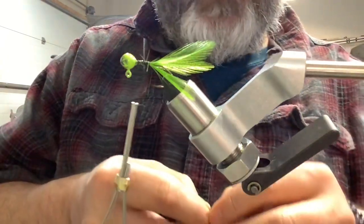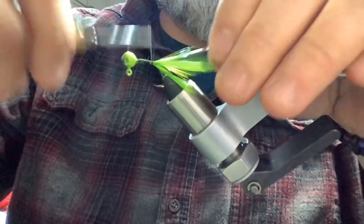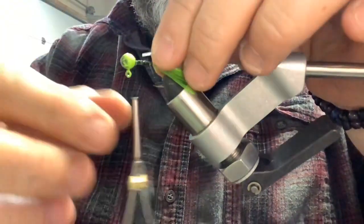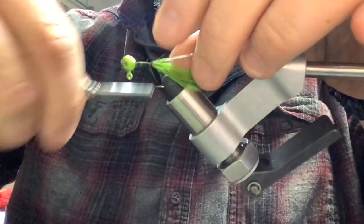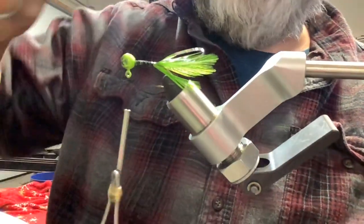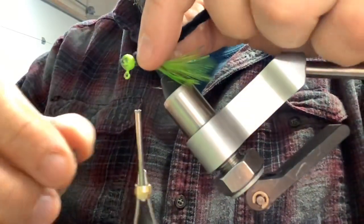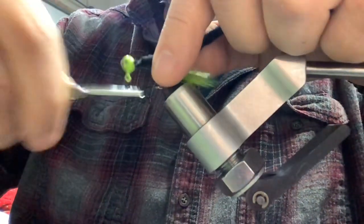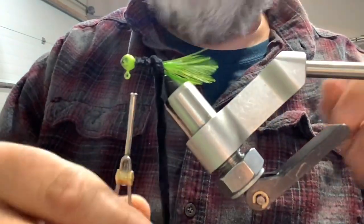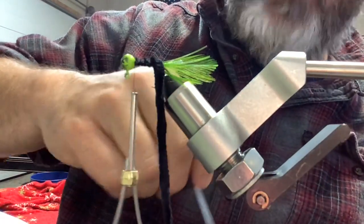I always tie my jigs in twos - it gives me anxiety to tie just one, because you never know, that one might just be the killer jig, the best color you've ever had. You hang it up in a brush pile and that's all you got. I've tied jigs, gone out on the lake, caught a couple big fish, lost it, and couldn't remember what the jig even looked like. Tie them in twos, tie them in fours. With me and my youngest son Zach fishing most of the time, I usually tie them in fours - that way we've got a couple, we can lose a couple, always got that just-in-case.